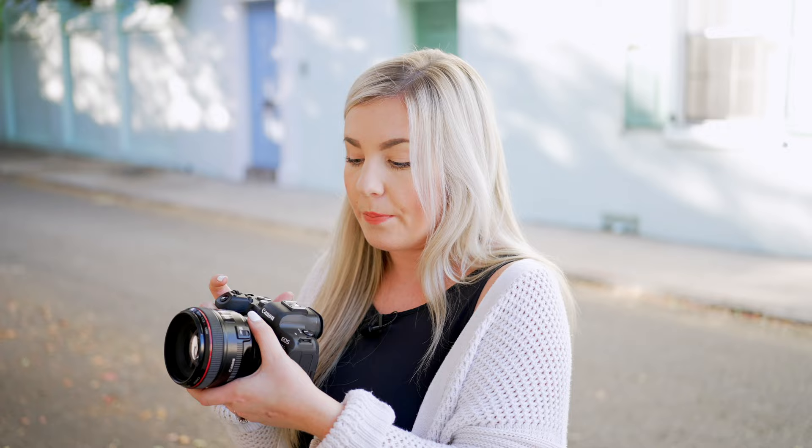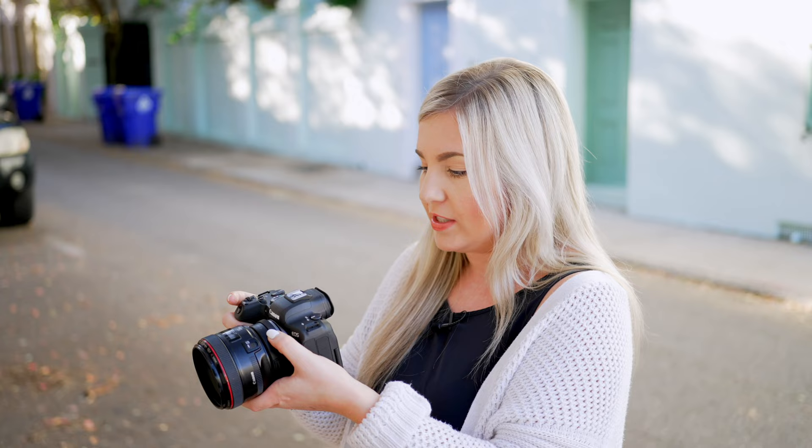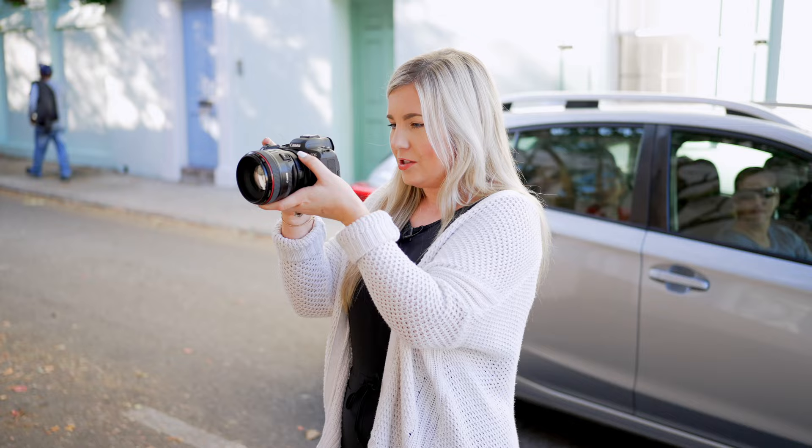One of the settings I had already changed is this ring right here — I got the adapter with a control ring. This little ring actually changes settings. If I hold down the little star button, it changes my shutter speed, and you can customize that to be whatever setting you want. I do like that you can see in real time on the back of the camera what it's looking like.